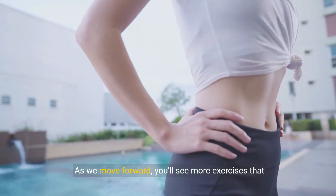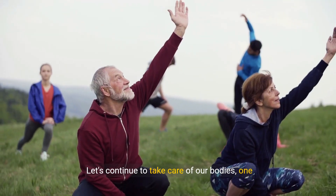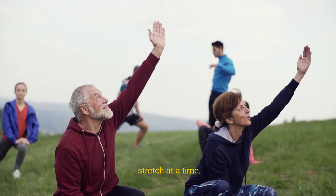As we move forward, you'll see more exercises that build on this flexibility. Let's continue to take care of our bodies, one stretch at a time.